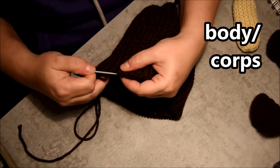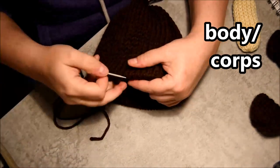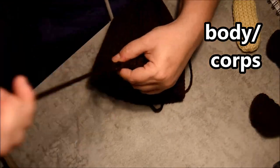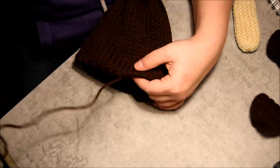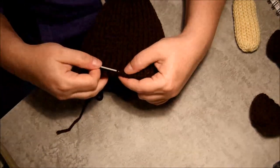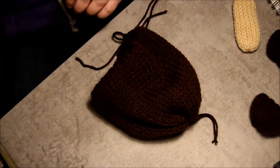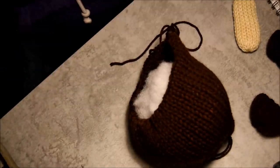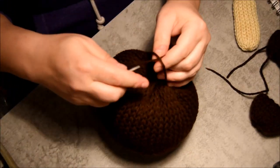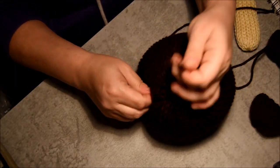I grab every two stitches and continue with my wool needle. Almost there — then put the stuffing in. Stuffing, stuffing — close it, very important. Then it's ready — just put the little tail inside to hide it.